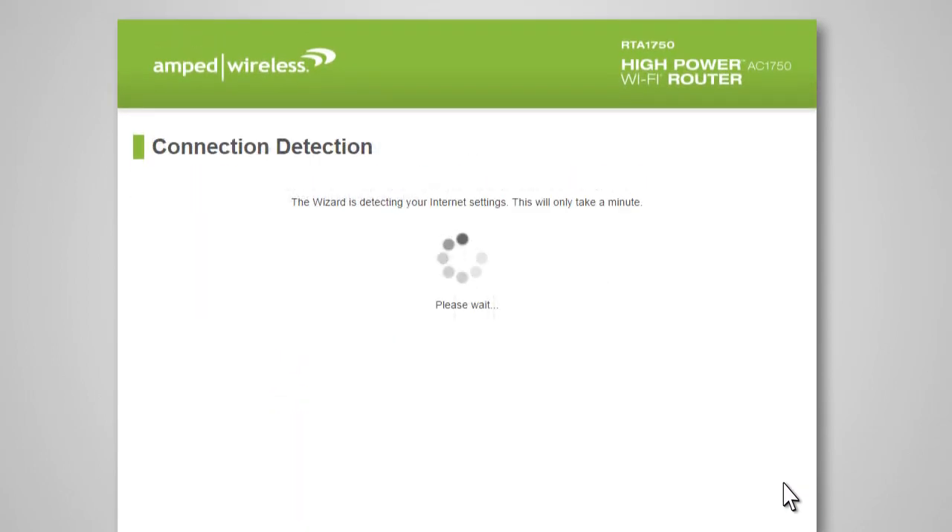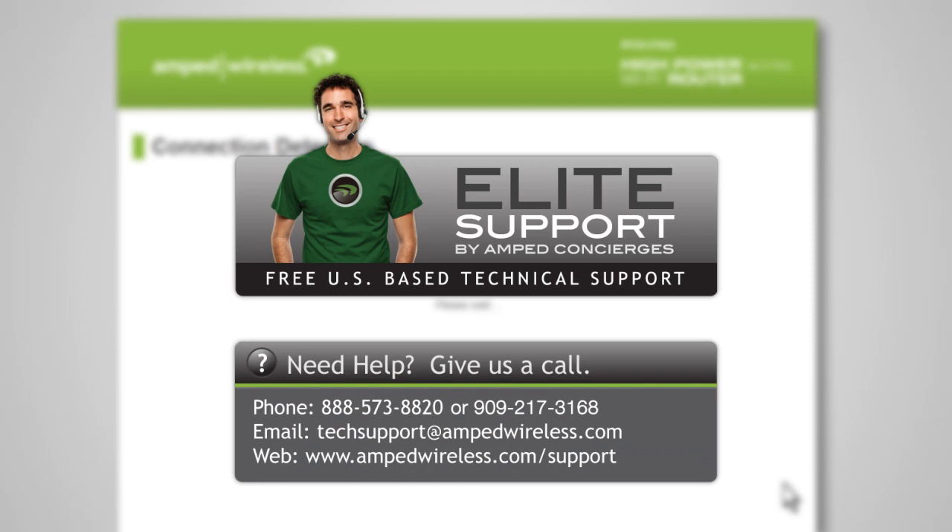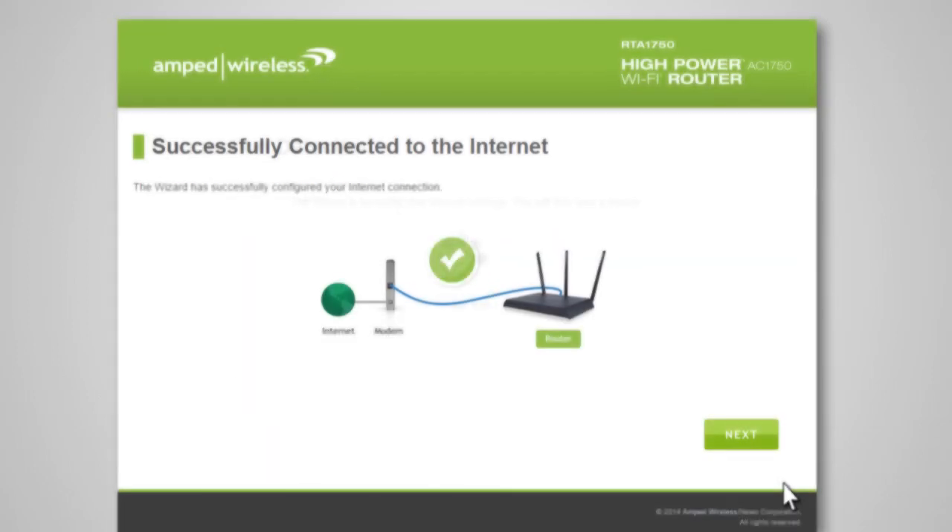The wizard will try to detect your internet settings and configure the router — please be patient. If there is a problem with your internet connection, or if your internet provider requires that you log in before accessing the internet, a prompt will appear notifying you of the issue. If you are unsure what to do, contact your network administrator or call our support department at 888-573-8820. Once the wizard has configured your internet settings, you should see a green check. Click Next to continue.